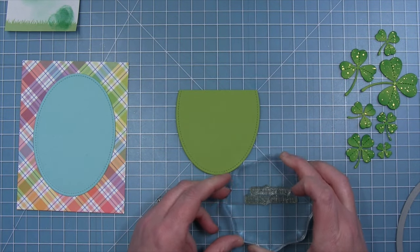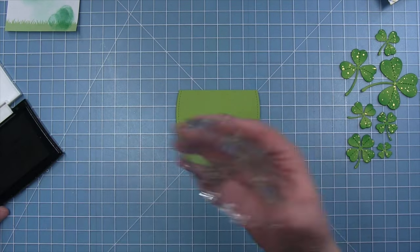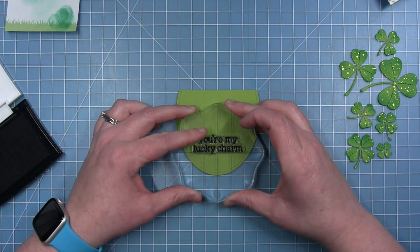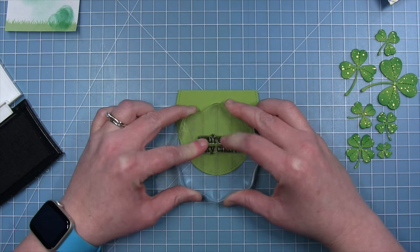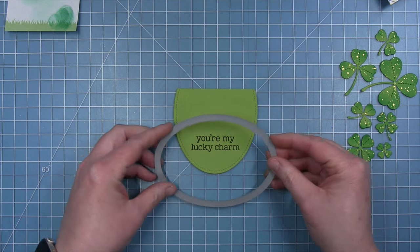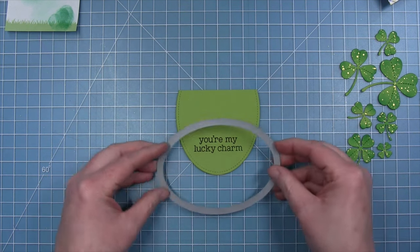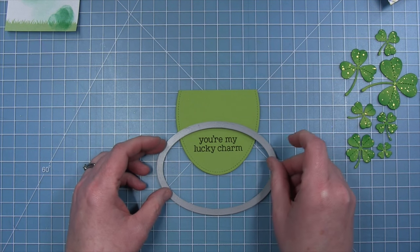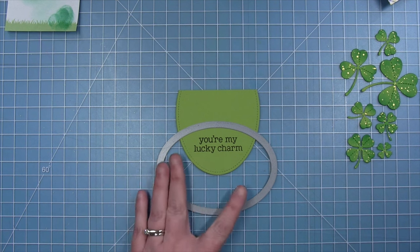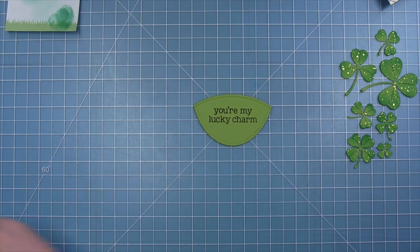Before I die cut the top of my green to look like a little hill, I do want to go ahead and add my sentiment. I'm using the stamp from the My Lucky Charm stamp set that says 'You're My Lucky Charm' and I'll stamp this in some black ink on the bottom. I'm stamping this before I cut the top so that I can see how far up I need to cut to create my hill and make sure I have enough space for my sentiment. I already have my oval die out and it's the same sort of shape I want, so I'm just going to use it to cut the top of my little grass, lining this up using my grid mat to make sure everything's nice and straight. Then I'll run it through my die cut machine and here I have a little stitched hillside using the oval die.